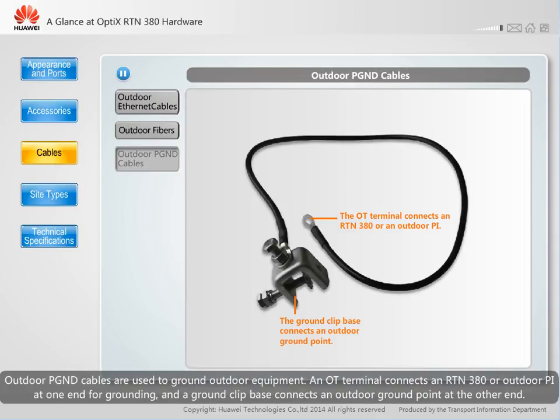Outdoor PGND cables are used to ground outdoor equipment. An OT terminal connects an RTN380 or outdoor PI at one end for grounding, and a ground clip base connects an outdoor ground point at the other end.